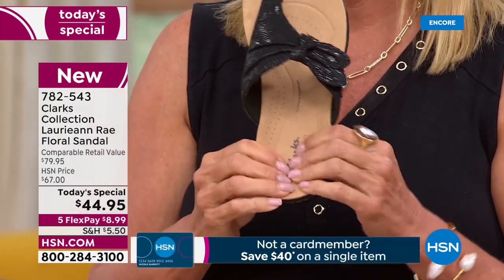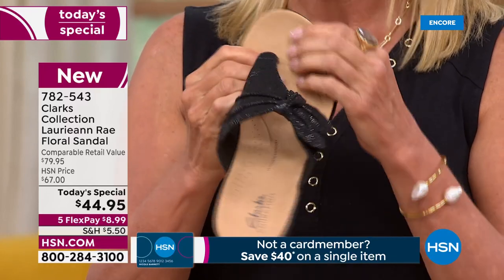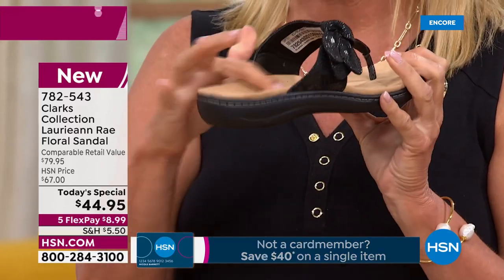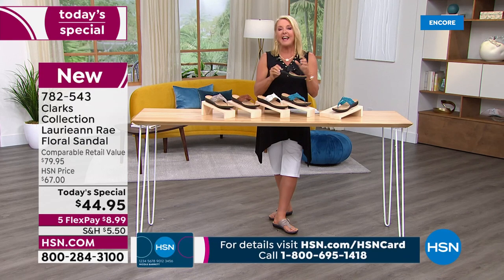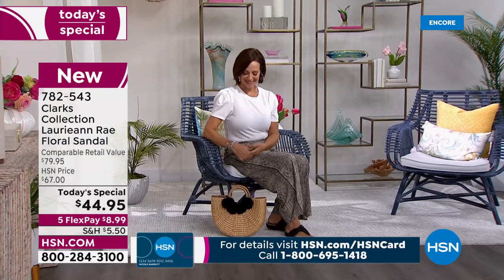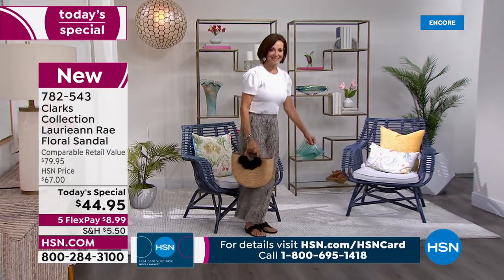Everything about this is all cushy and wonderful, but you have incredible support from the top of your toes to the back of your heel. I also love the fact that the actual adjustment is completely hidden. You have no idea it's there.